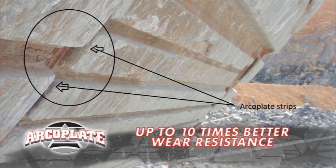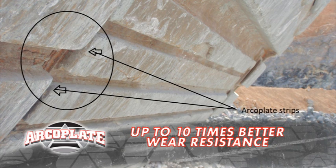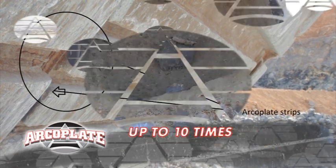I just added an ArcoPlate kit to my buckets. See how I've got strips on the outside and inside of the bucket? It really works, Jack. Yeah, it does look tough.